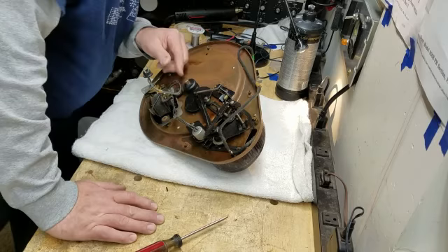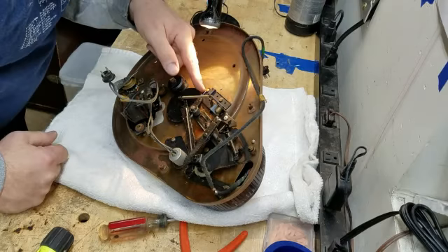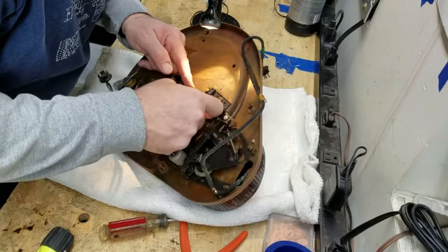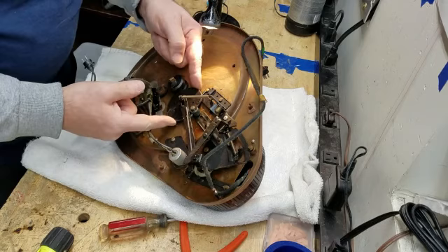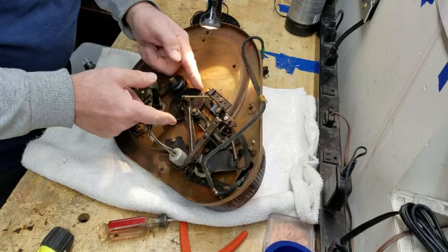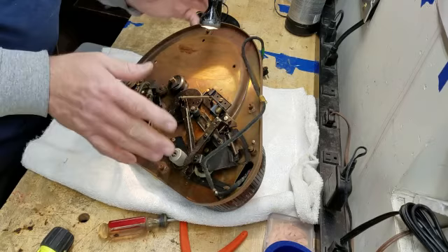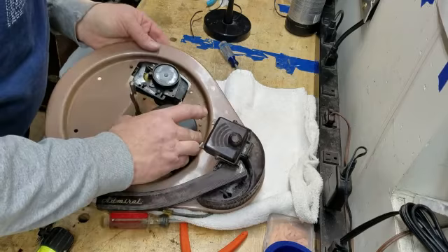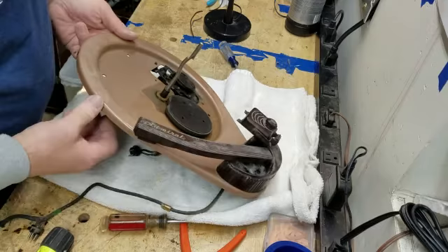So here is that cam that I mentioned when I first assessed this record player — I mentioned that there would be a cam that very likely rides on the bottom side and is driven from the top side. That would be this guy right here — this is what's operating the changer mechanism. You see, when that turns, it operates the changer mechanism. That cam is driven on the top side by this friction wheel. This wheel drives this cam and drives the changer.